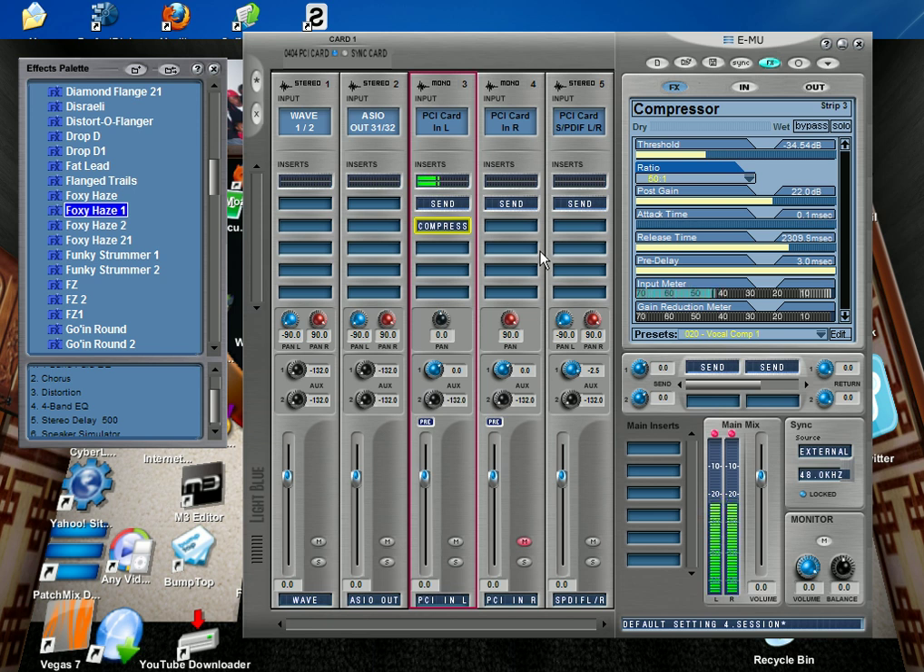What I like to do when I track out my Korg M3 into Sonar is use the MU effects. You can use these effects in real time and it will not affect your CPU at all. I've got this guitar on my M3 and I'm also using the effects on the M3 itself, so it already sounds pretty good.